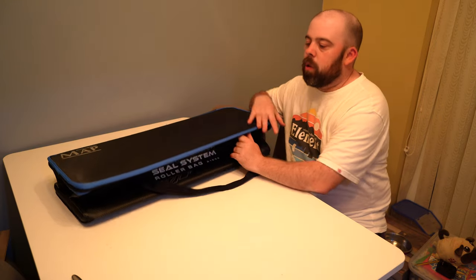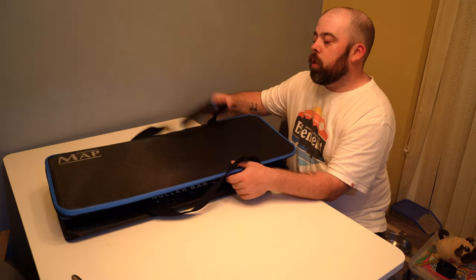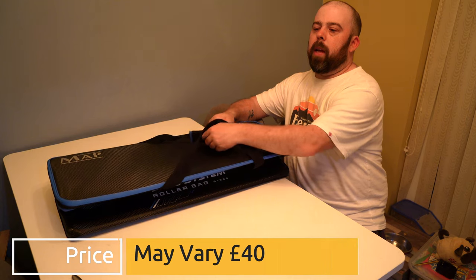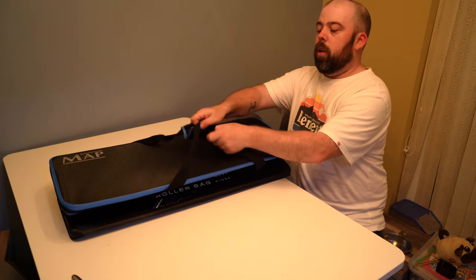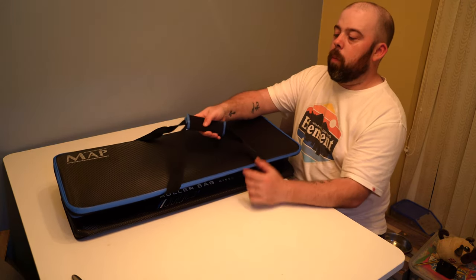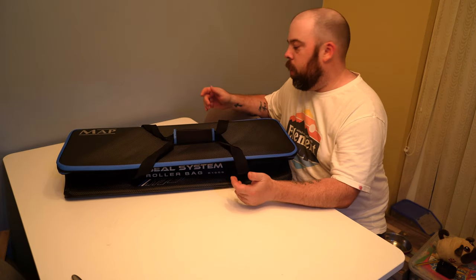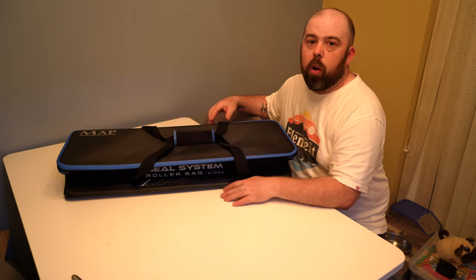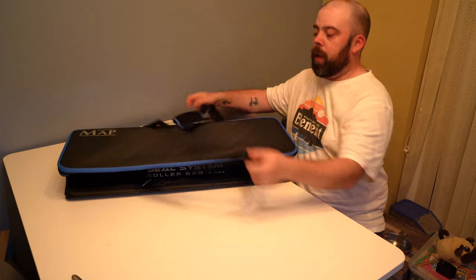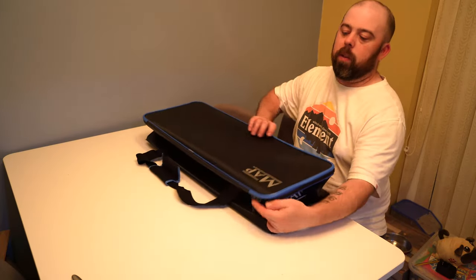The sizings — I'll put them in the links in the description so you can have a look at the lengths, widths and depths. It comes with a big strap. I got this for £40 so it's not breaking the bank. If you want to get a couple of them it's not the end of the world, and they will stack really nicely once they're filled out onto your trolleys. I've got my attachments in a bag to the side so we can put the attachments in and see how it fills out.